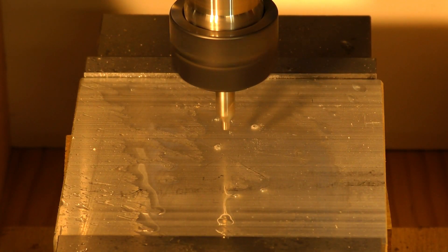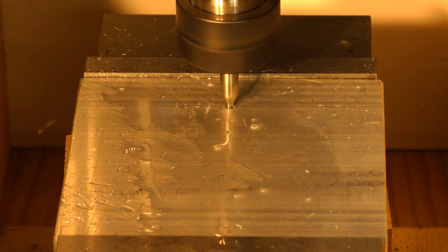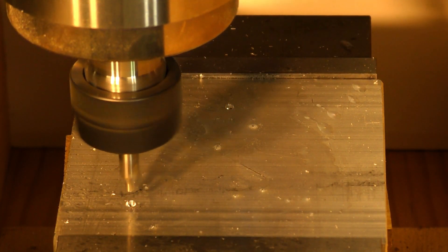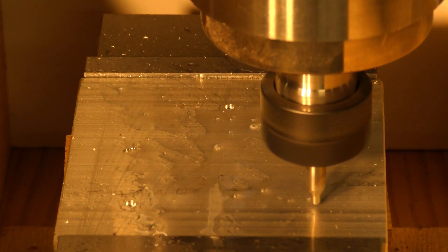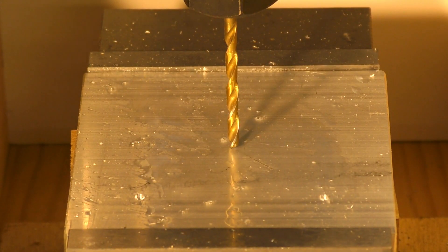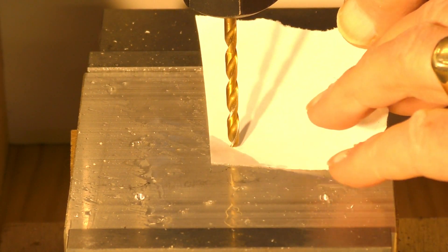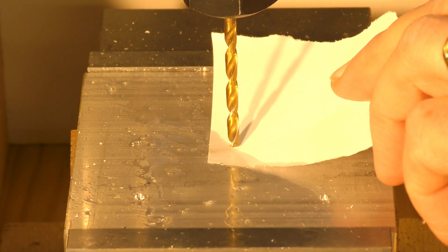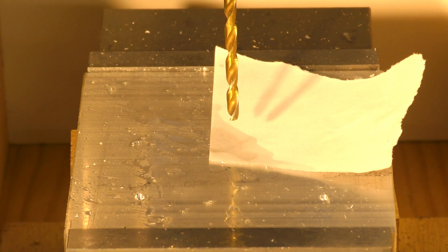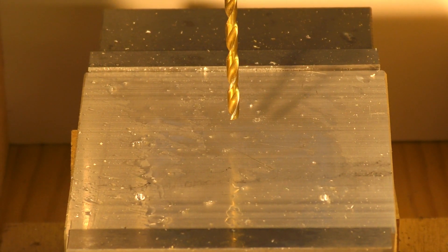Okay, here we go. So, I've got the drill in there now, and same trick again — piece of paper, although it's going to get wet — and we'll just, that's it. So we'll just lift the tool up now off the piece of work. I've already changed the tool path, and we will run this one.